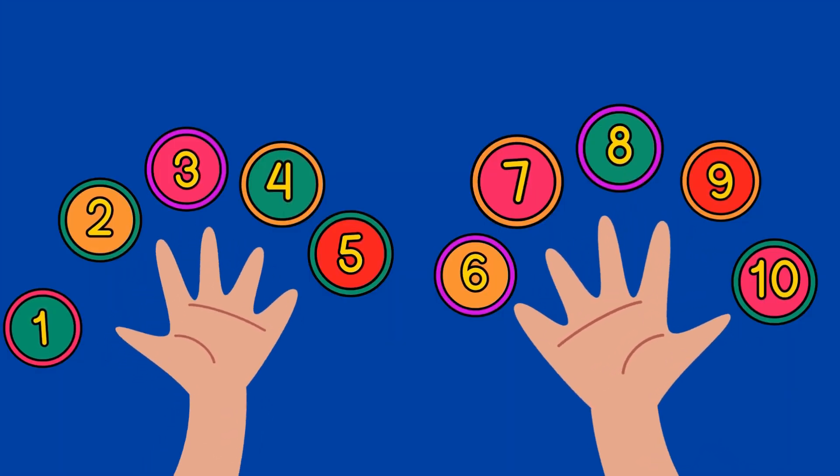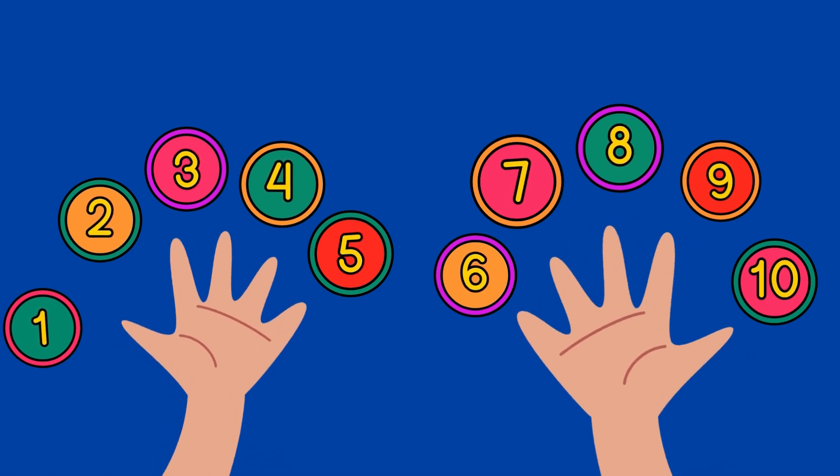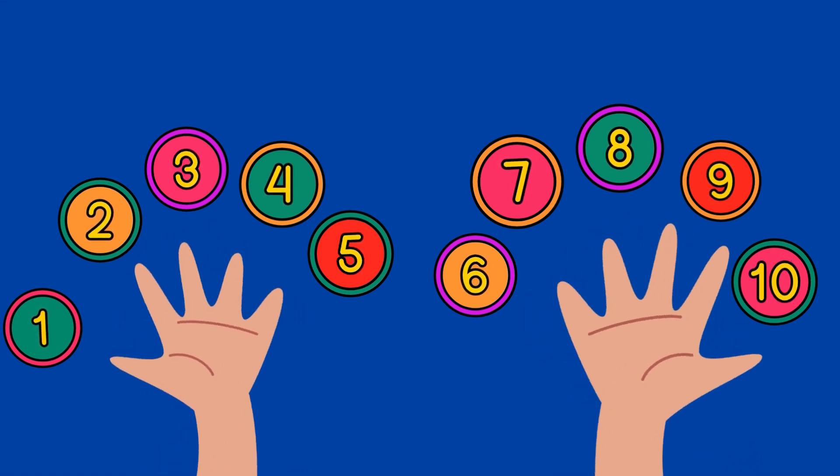1, 2, 3, 4, 5, 6, 7, 8, 9, 10. Total we have 10 fingers.